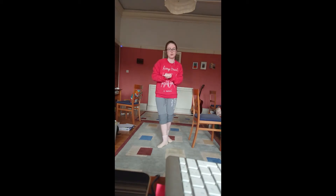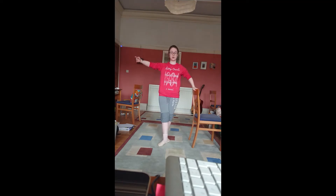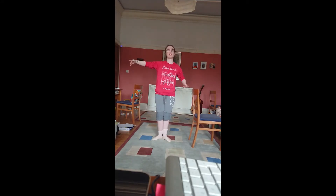Hi, so we're going to do a rond de jambe, which means round of the leg. All you're really going to do is draw a half circle on the floor with your leg. So just to start you off, we're going to do that lovely tendu we did earlier. Point forward and you're going to take it out to the side, round to the back, and close. We're going to do this all in first because all rond de jambe go through first.